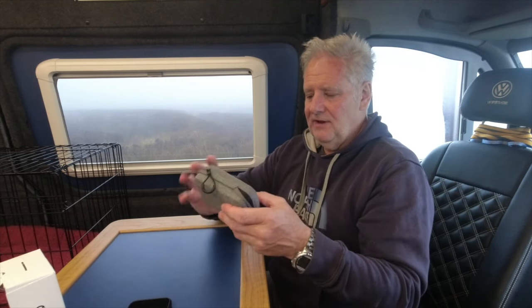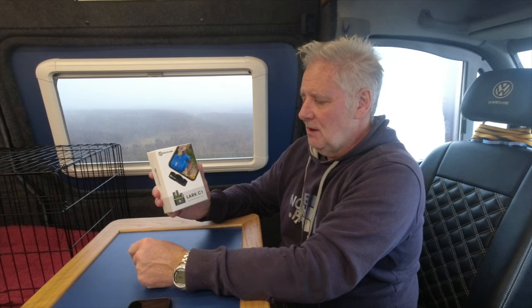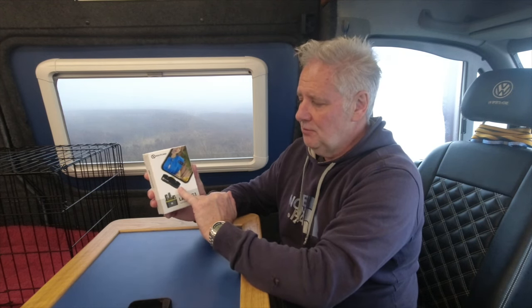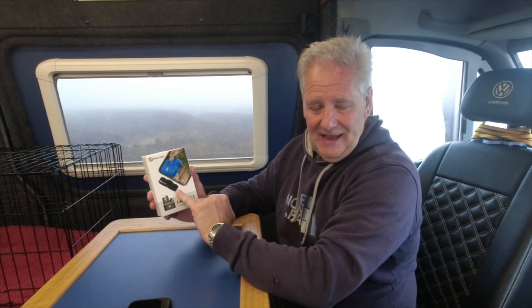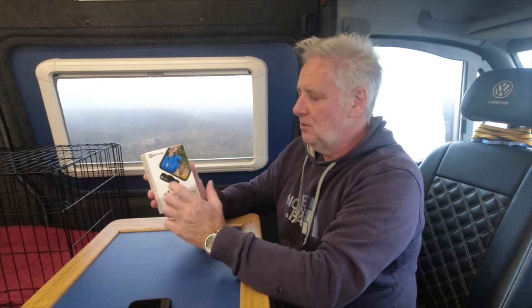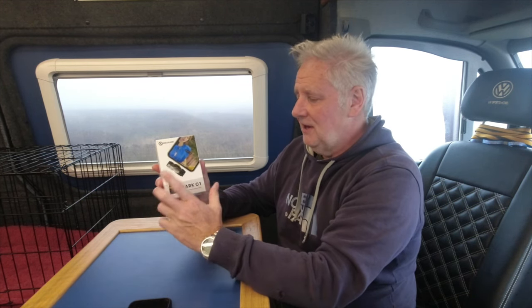It comes in a case and you can buy various connections for it. That video did really well for Hollyland and they've produced a brand new one — the Lark C1 — specifically for iPhones. This one has actually been approved by Apple, so you won't get apps asking you to do things or messages saying the device is unidentifiable or not supported. This one is actually supported, and it's a really clever device.